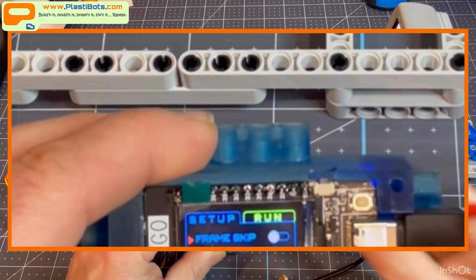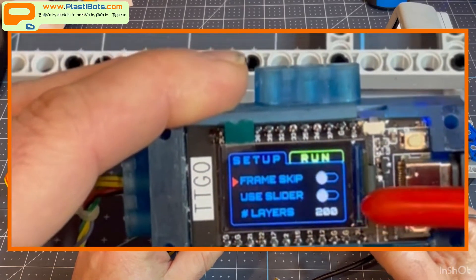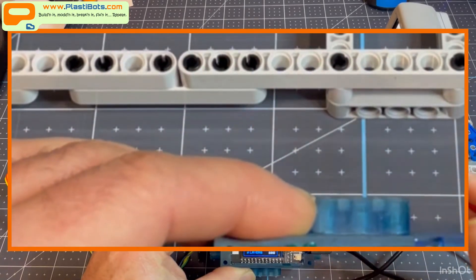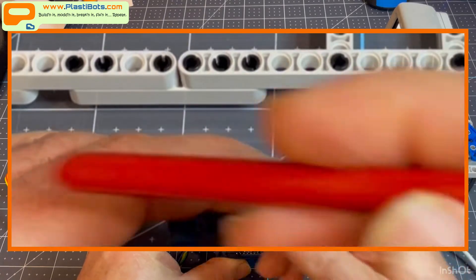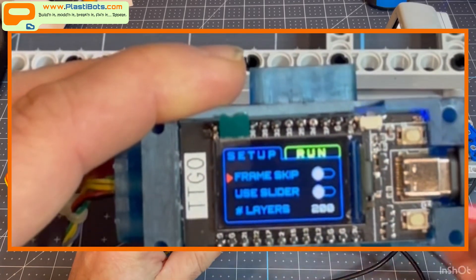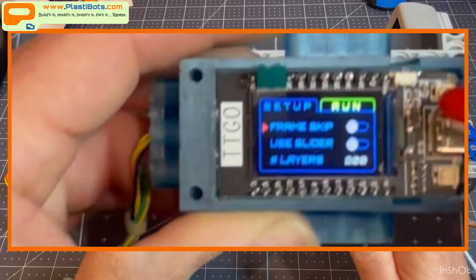The setup menu is controlled by two buttons. Frame skip is as it says - if I've got 3,000 layers I may not want to take a picture with every single layer, so this lets you skip every fourth layer. Use slider controls whether the drifting-backwards motor slider engages - it will take pictures regardless. Number of layers is where the math is: 18,000 divided by number of layers gives the number of steps per layer change, and it also considers the frame skip factor of four in that math.